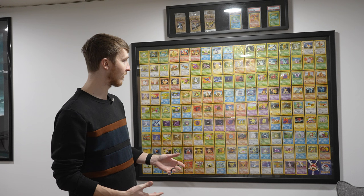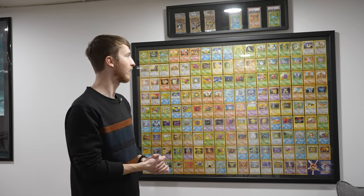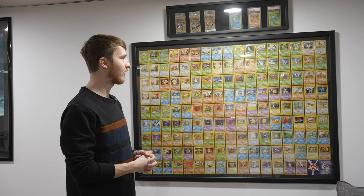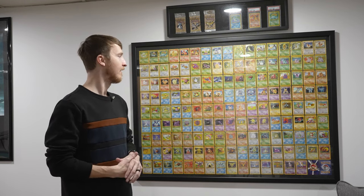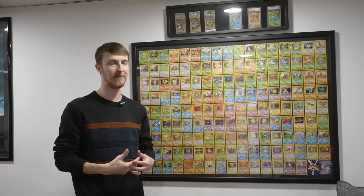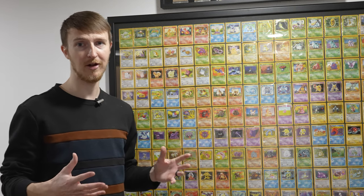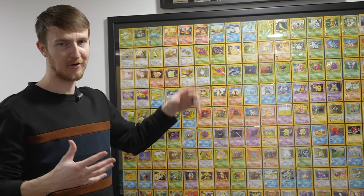When people come down here it's such a shocking centerpiece. It's always been a dream — I know people frame certain sets, just the base set, just the fossil set, Pikachus, all that stuff is cool. But for me, the original 150 means so much. It's a crazy project and it's expensive — in the $300-ish range with the frame.